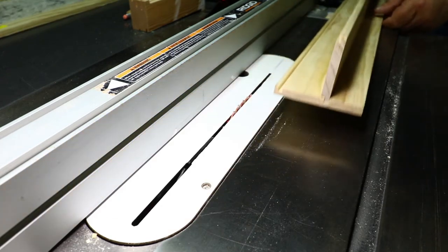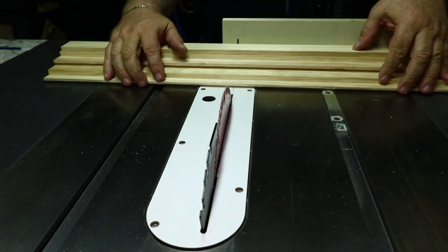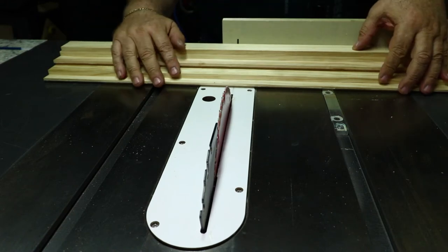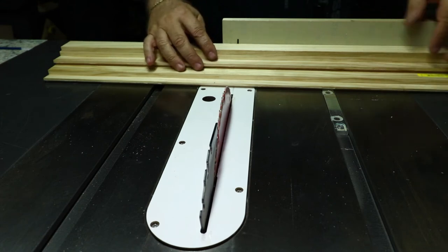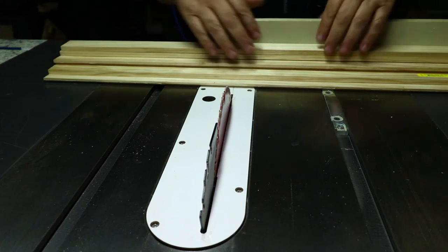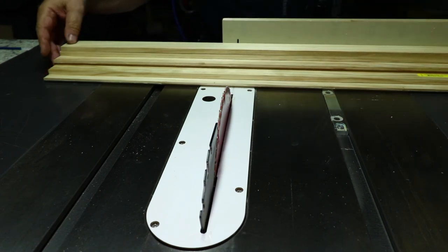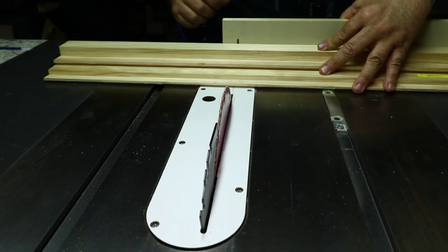I have a good fit. Now with all the boards cut with tongues and dados, I'm going to cut them into 12-inch sections. I've got three feet here so I'll get three pieces per board. I stack them all up with everything against the fence, edges even and square, then pass them through the saw.